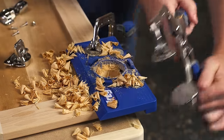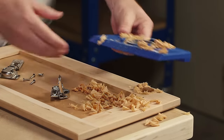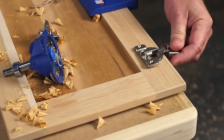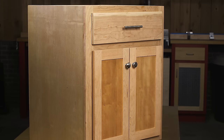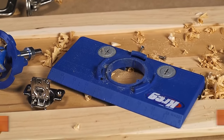Unclamp the Concealed Hinge Jig and the hinge drops into place and mounts accurately every time, whether you're installing hinges on one door or adding new doors to an entire kitchen. All you have to do is mount the door to your cabinet and the job is done confidently, quickly, and with professional quality results using just a drill with the Concealed Hinge Jig.